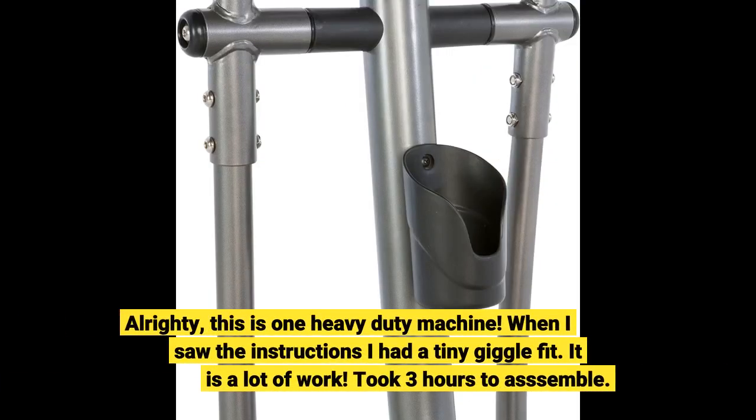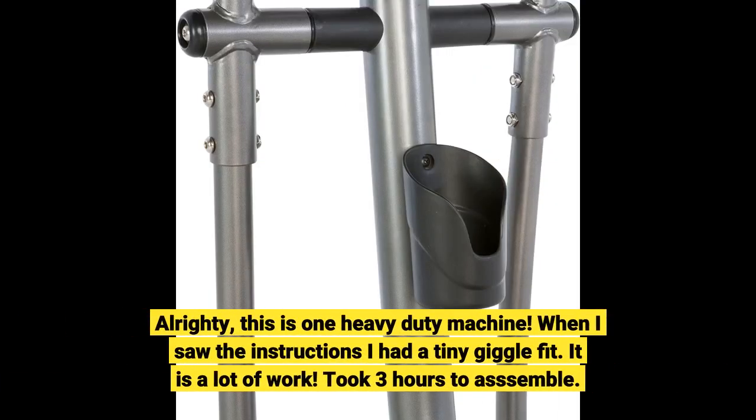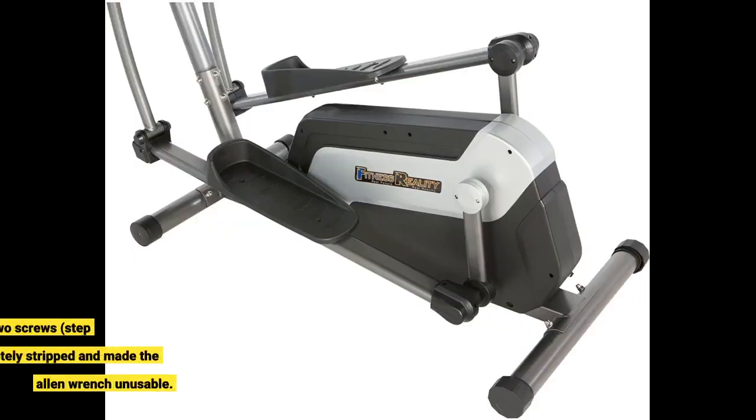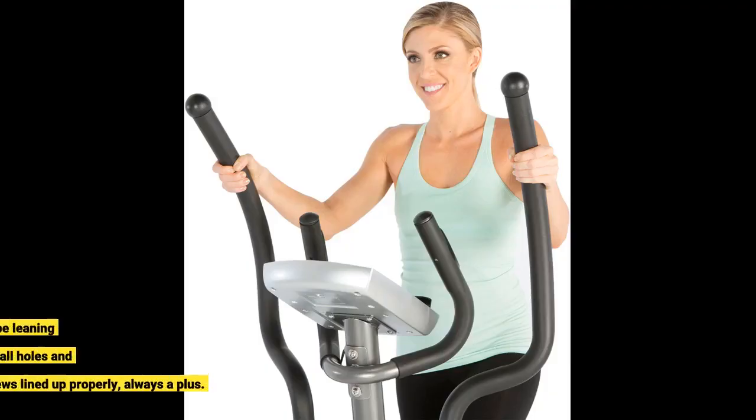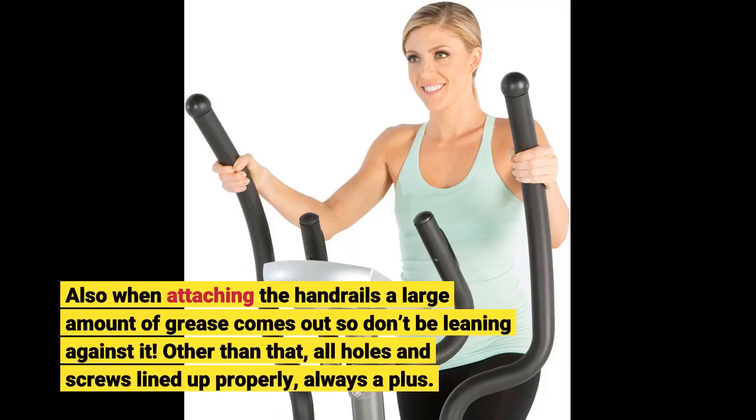This is one heavy duty machine. When I saw the instructions I had a tiny giggle fit — it is a lot of work. It took three hours to assemble, could have been less, but I had to search for some vice grips to unscrew two screws at step six that were completely stripped and made the allen wrench unusable. Also, when attaching the handrails, a large amount of grease comes out, so don't be leaning against it.